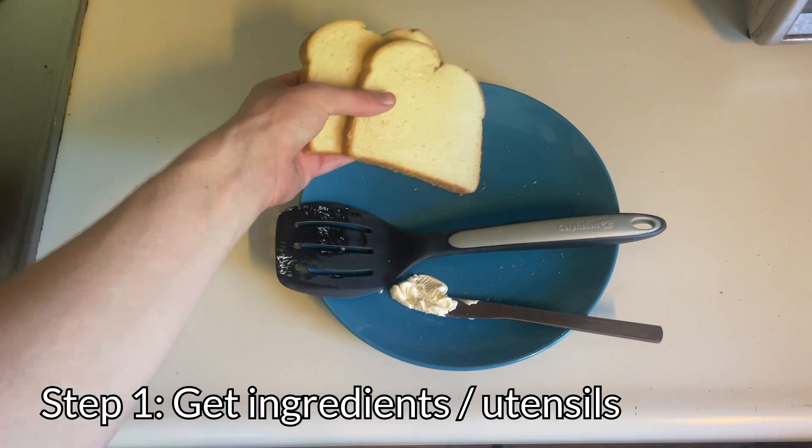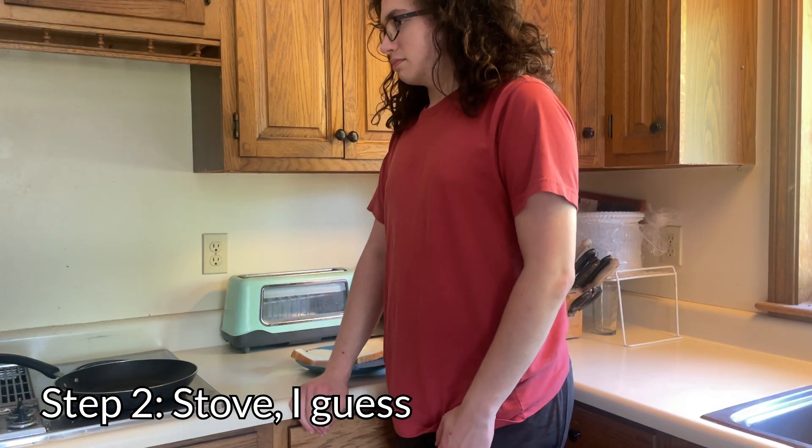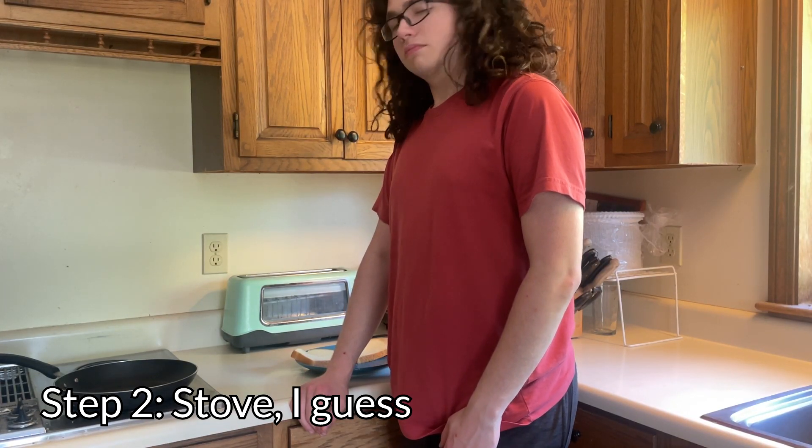For making this, you'll need bread, cheese, butter, a spatula, a butter knife, a plate, and a pan. Turn on the stove to, I don't know, six, sure.